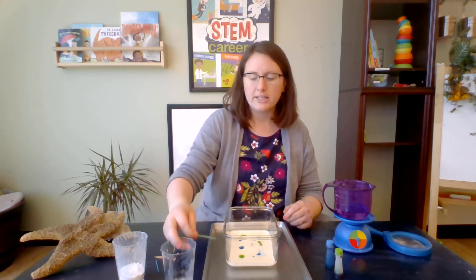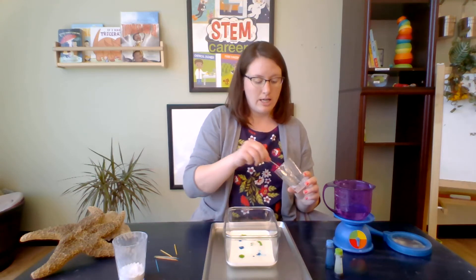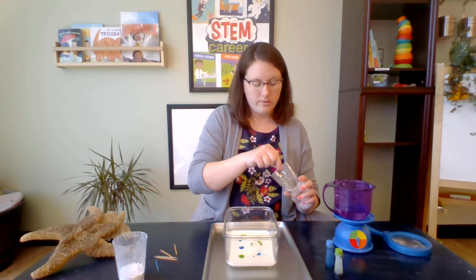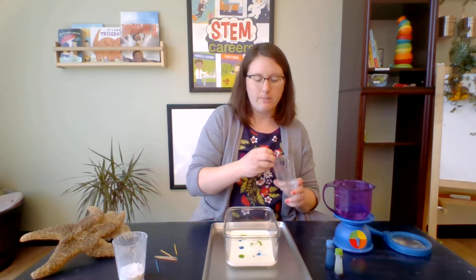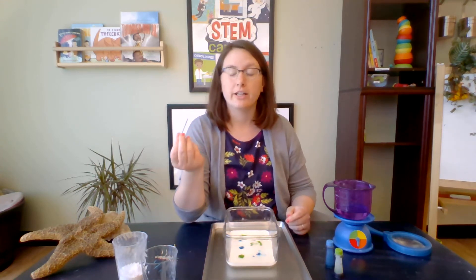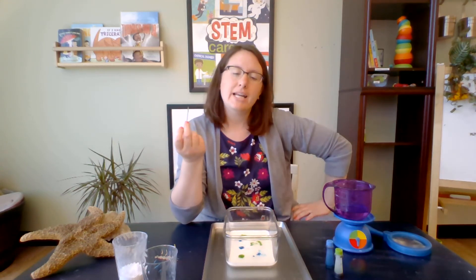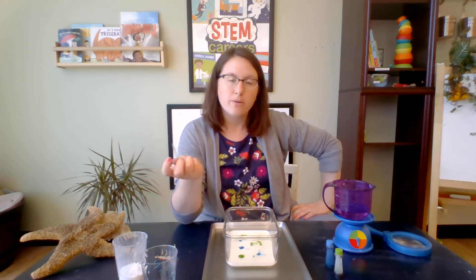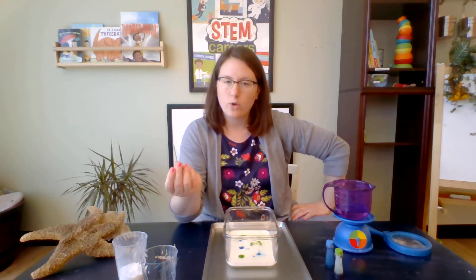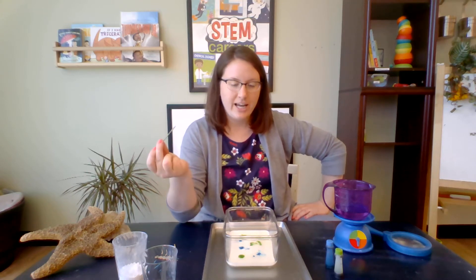I'm using a toothpick today. You can use a Q-tip or a popsicle stick or anything that you have available. I'm dipping it into the end of my soap. And next, I'm going to dip it into the milk right into the center of my drops of food coloring. Think about what might happen — make a prediction, make your best guess of what will happen when I take this stick that has soap on it and dip it into the food coloring. Ready? Let's find out.